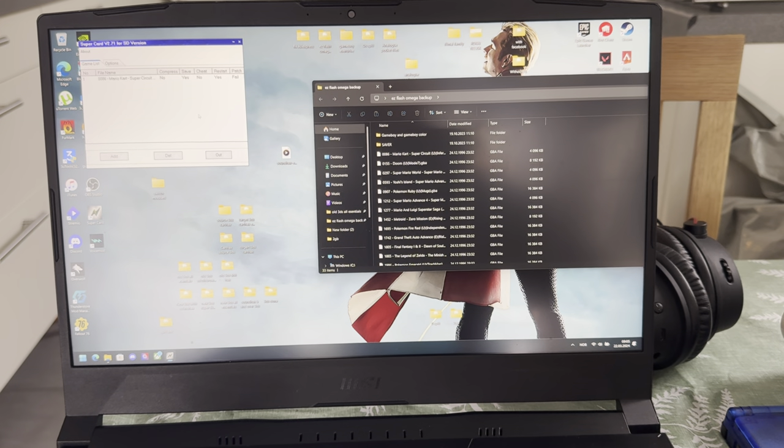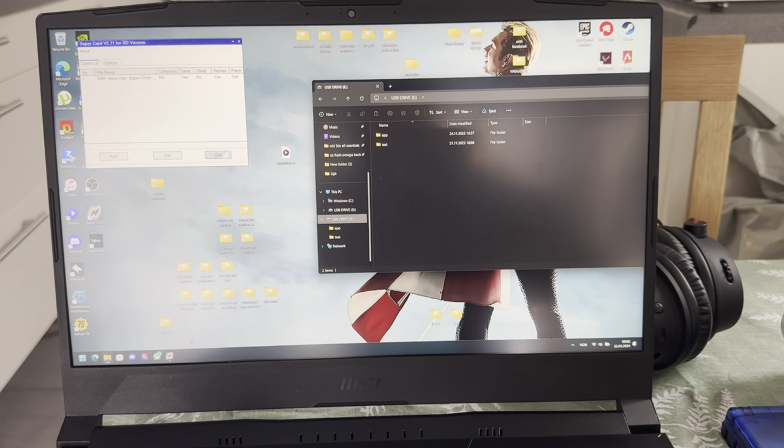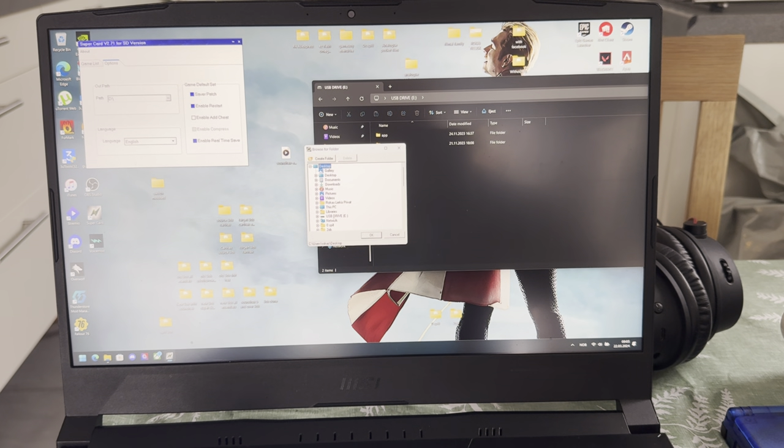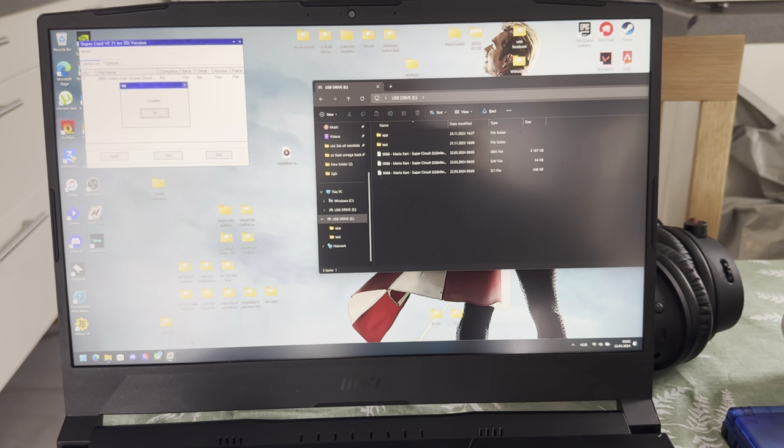Then you're going to press out. Open file error. Open file error. Complete — that worked, somehow. No, it did not. Let's try again. Then you're going to press out and complete, and there — you see? Those popped up.